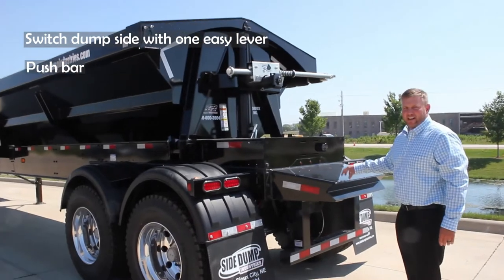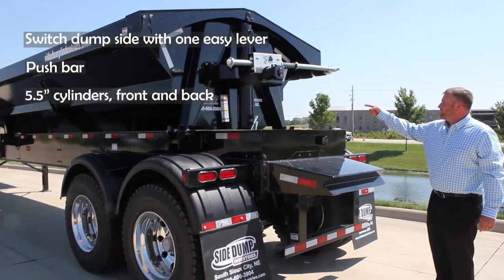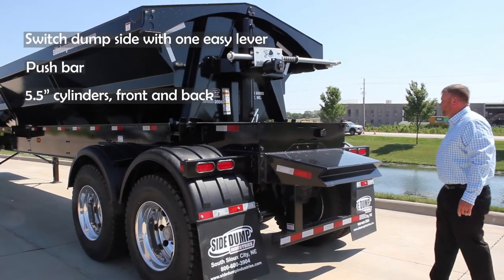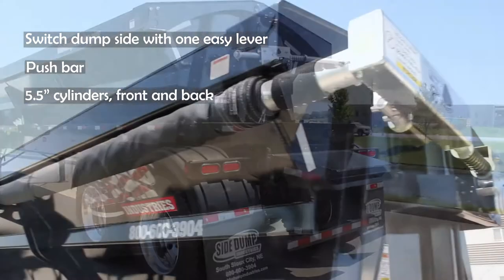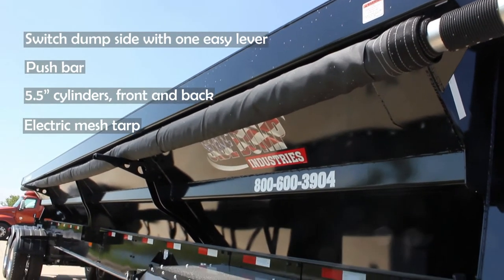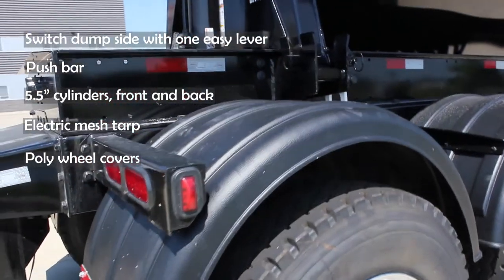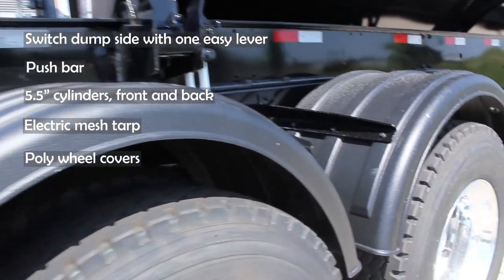We've got the push bar in case you do get stuck. We've got five and a half inch cylinders on front and back to do the dump. This trailer we also spec with the electric mesh cart. We've got poly wheel covers to protect the rear tires from flying rocks.